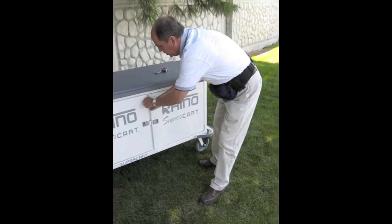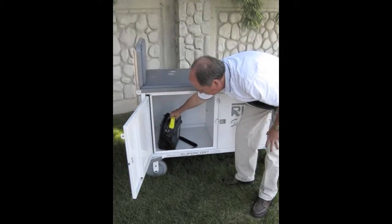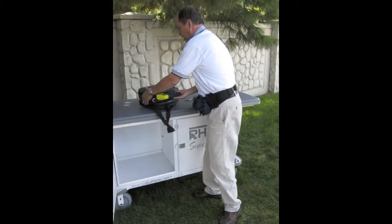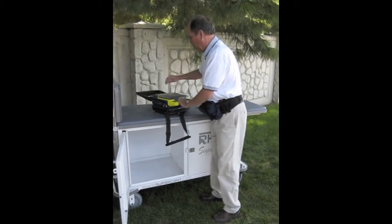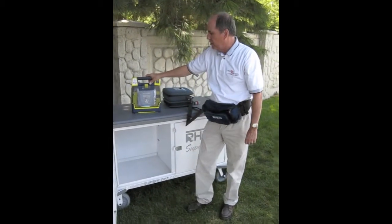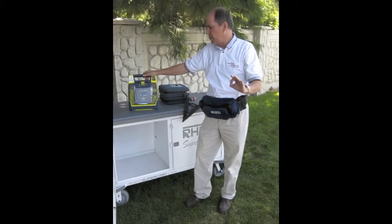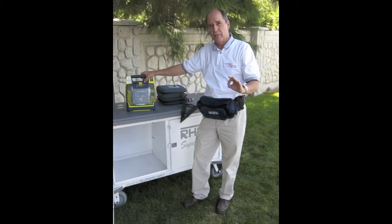Here on this side of the SuperCard, I have an AED handy. You can pull it out, quickly open it up and have it ready to go. This is the Cardiac Science PowerHeart G3, which is one of the top-of-the-line AEDs for a variety of reasons.